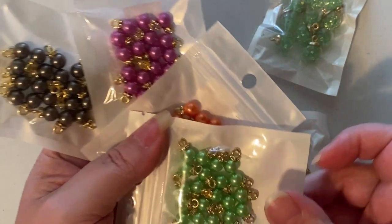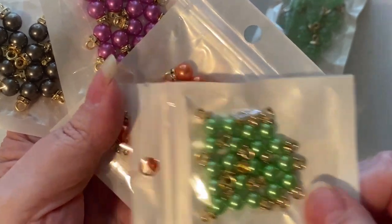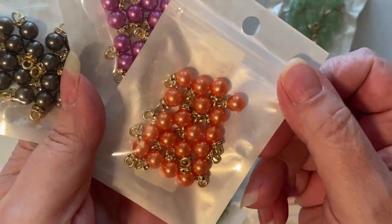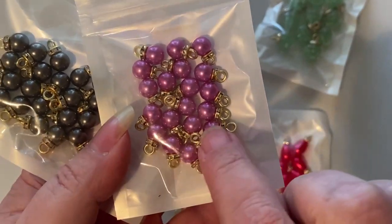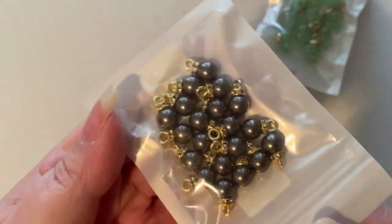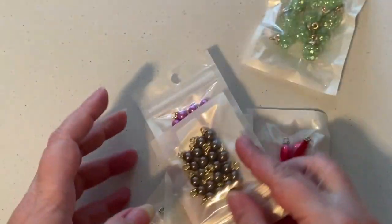I went ahead and got some of these — they have a little crown piece on there. I got green; they said this was orange but in the light it looks more peach, but it's still usable. I also got purple — looking at the screen it looks really dark purple but these are pretty light — and a dark gray, not black but dark gray. These were like a dollar nineteen or something per pack.